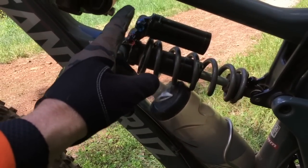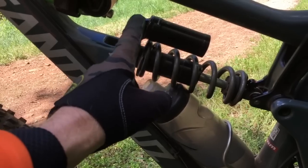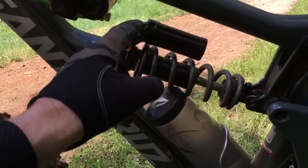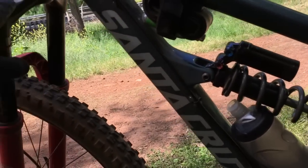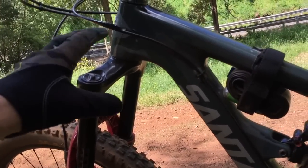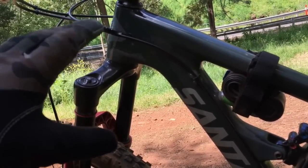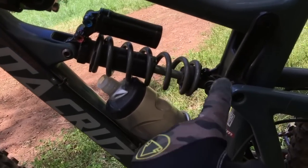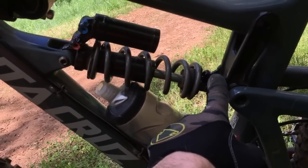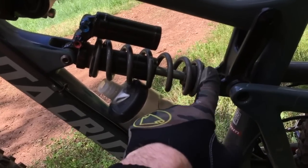I've got one click of compression to steady the bike up, which I mentioned in the GoPro run - it definitely worked, it definitely steadied that back end. Same as when you run forks with no compression versus a few clicks - it just steadies it up and allows it to follow the line you're asking of it. I've sped the beginning stroke rebound right up and gotten all my grip back.